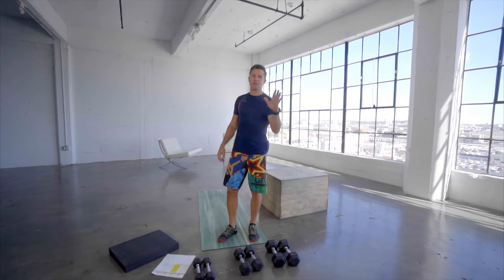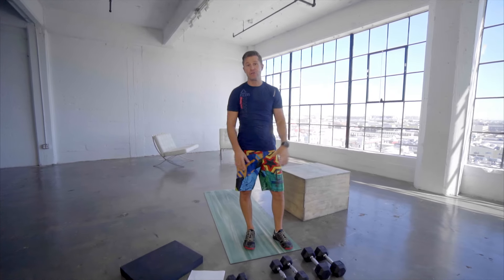Today's workout is all about the core, all about the cardio. We're going to do it in five rounds. It's going to be 40 seconds of work, 20 seconds of rest. It's about that easy. It is five exercises, 25 minutes total. You are in, you are out, and you are done.